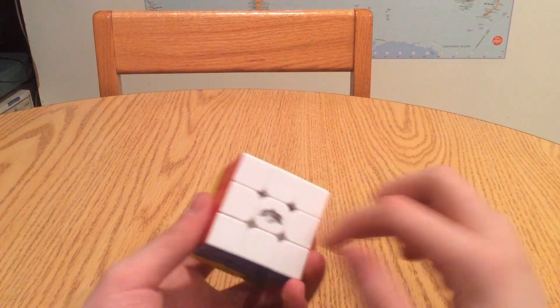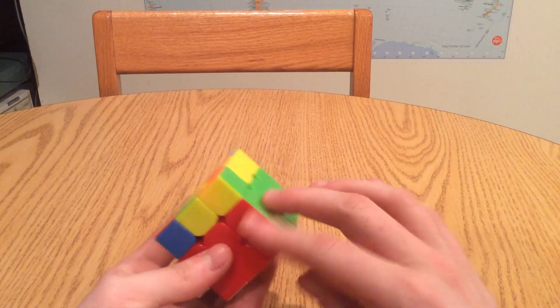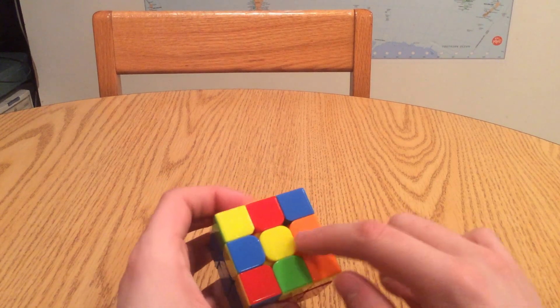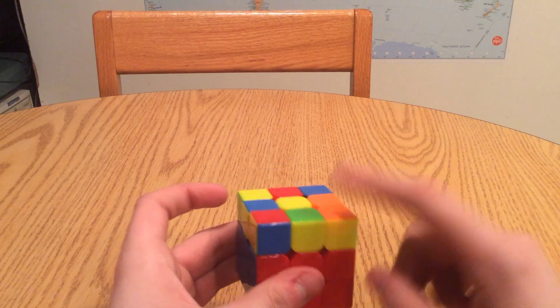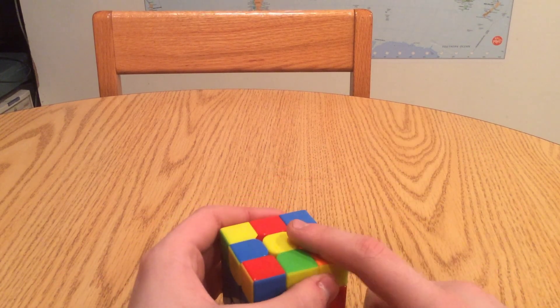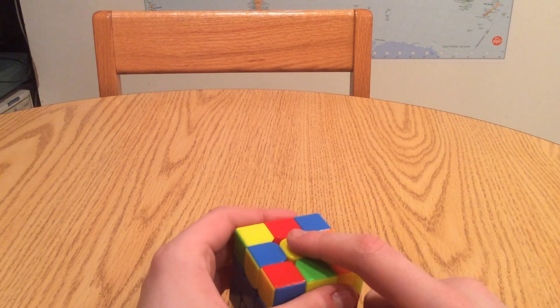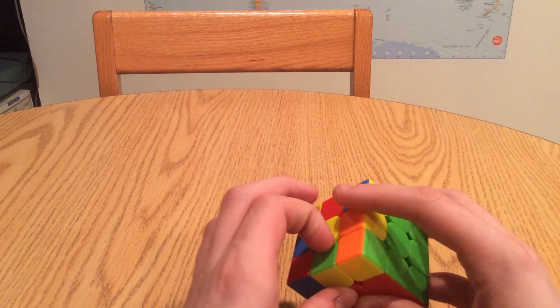In the past lessons, we've gotten the white cross, we've put in the white corners where they need to be, and we've put in the non-yellow edges where they need to be. So now we're going to orient the last layer. That's Rubik's Cube-ese for getting a completely yellow top. I say 'orient the last layer' because it makes it easier to understand what the last step means, which is permuting the last layer.